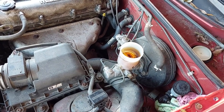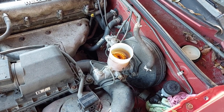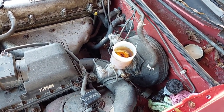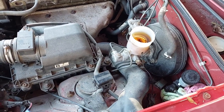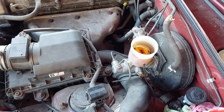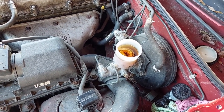DOT 5 is used in racing applications or in applications that are going to sit for a very long time because it doesn't absorb water. But it's not meant for DOT 3 systems. There's a lot of discussion about it forming gummy deposits wherever it tries to mix with DOT 3, and that causing braking problems.